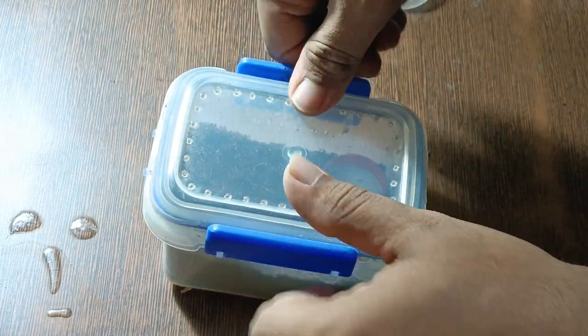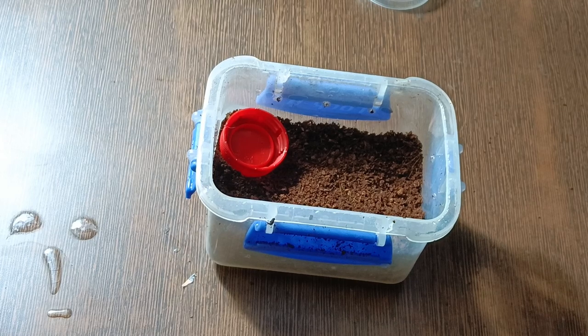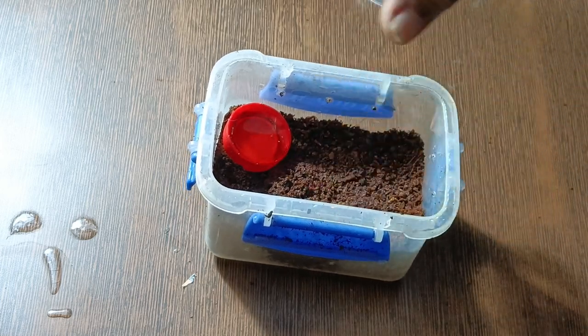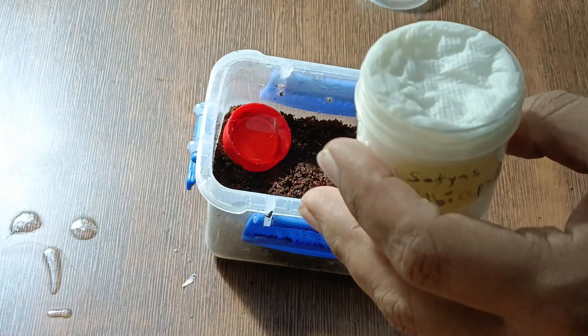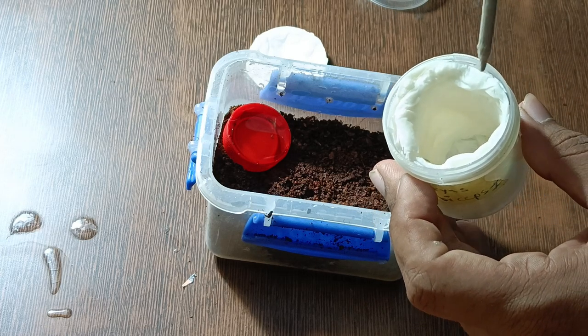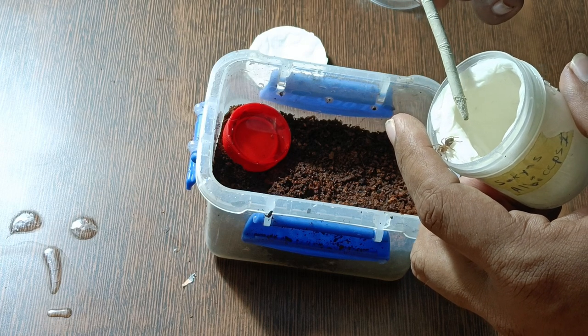Just like the previous enclosure, there is a layer of water underneath the coco peat to keep humidity high. I've seen in slings that if there are humidity problems — even in Brachypelmas — they tend to have molting problems. I haven't had this happen to me but I've seen other people's tarantulas get stuck in molts, so I just don't take any risk.